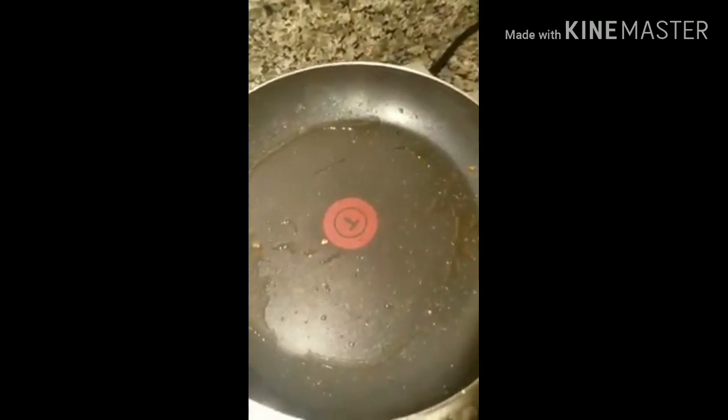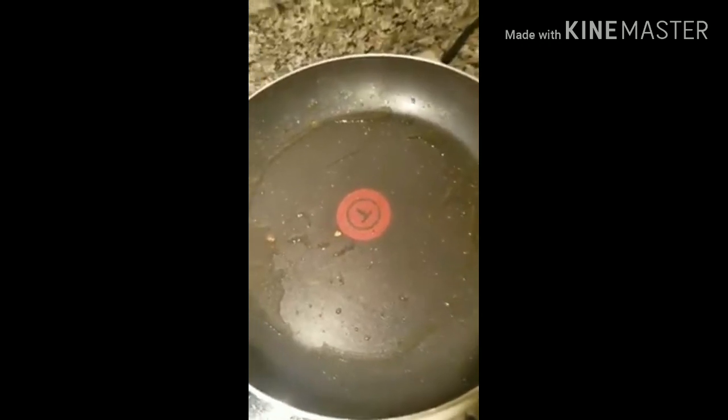I'm going to pour a little bit of my bacon grease out and I'm going to leave a little bit in here. You're going to get your grease pretty hot, like you would if you were making regular gravy.